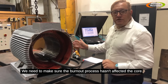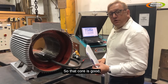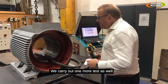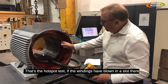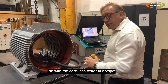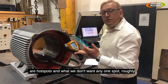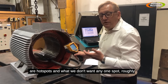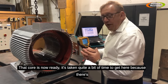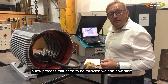We need to make sure the burnout process hasn't affected the core. We've carried that out and as per previously — 6.9 watts loss per kilogram — so that core is good and unaffected by the process. We also carry out the hot spot test: if windings are blown in a slot, remaining copper can short out some of the laminations. Using the core loss tester in hot spot mode with a thermal camera, we check for any hot spots roughly 20 degrees centigrade above ambient. There are none here, so that core is now ready to wind.